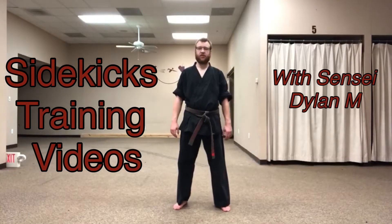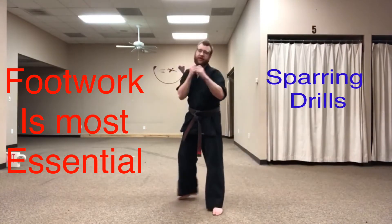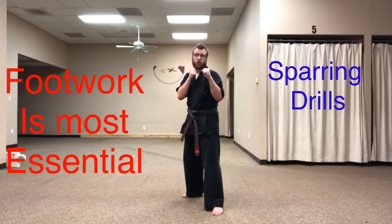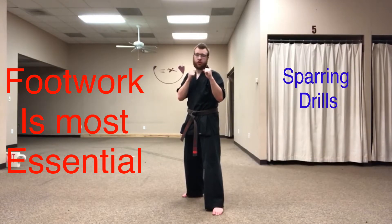Hello, Sensei Dylan here with another Sidekicks training video. Today we're going to work on some sparring drills. So first we're going to get in our fighting stance, and from right here we're going to work on our four count movement drill.